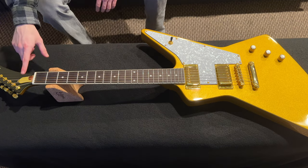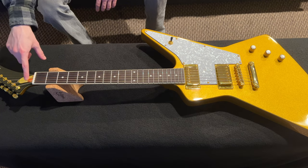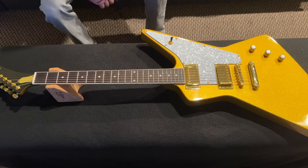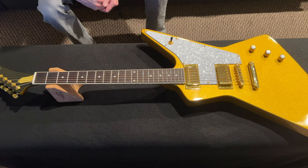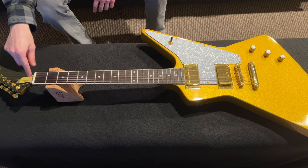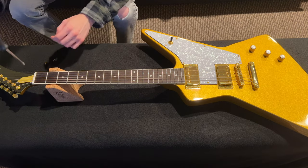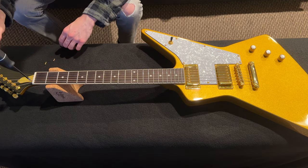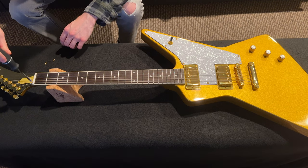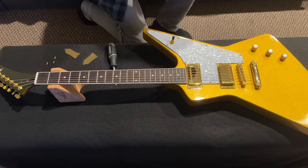Now we're going to change the truss rod cover — we'll see if we can. This is the wrong type: it has three screws and it should have two. I'm hoping we can get a two-screw one in there using a long screw. If I'd known they were going to use this type of truss rod cover, I would have asked for different construction. One screw is stripped, so we detune it and get the strings off.